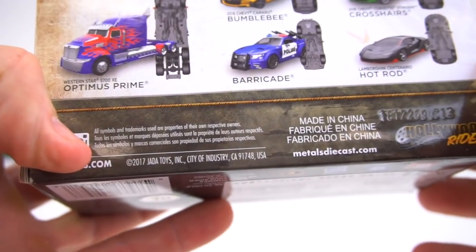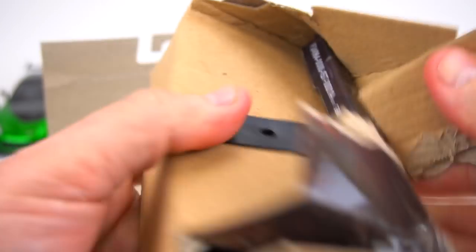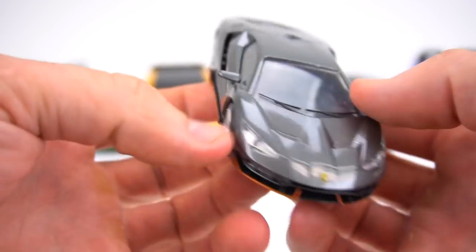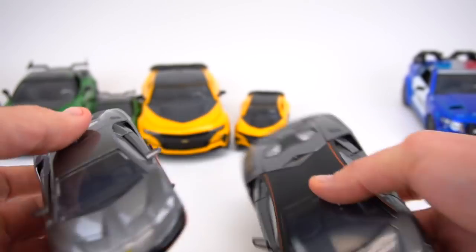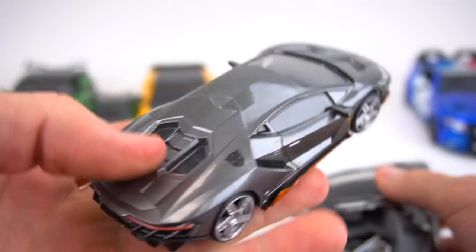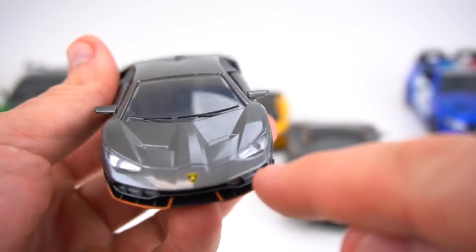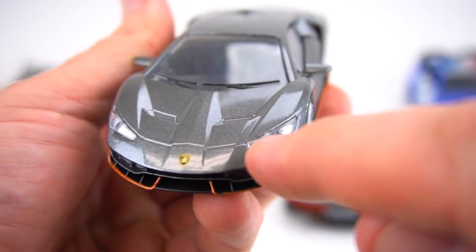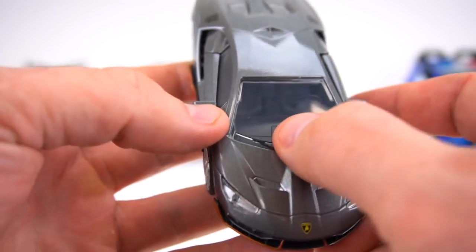Let's move on to Hot Rod. Hot Rod was very hard to find, but he's out there if you search hard enough. Here's Hot Rod — looks pretty similar. The back doesn't open. There's some chrome on the engine here, whereas on the 1:32 it's just painted gray. On the front, the headlights are pretty cool because it's actually a clear piece of plastic over some silver paint instead of just painted silver — so that's a nice addition.